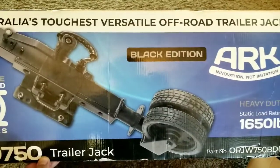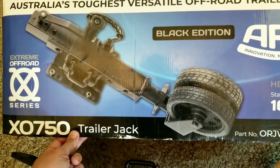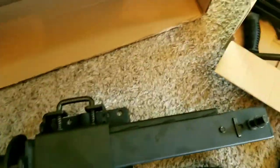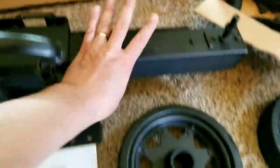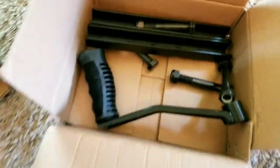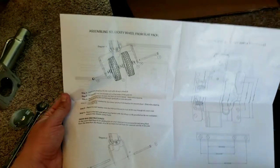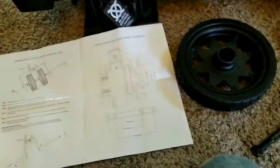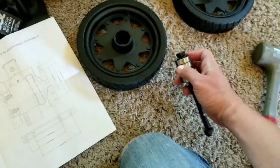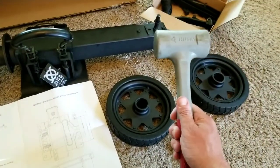This is the trailer tongue jack that I bought. It's made by ARK — an Australian company. It's got a 1,650-pound rating, two wheels, and a removable handle in case you're worried about someone using it to steal your boat. When you unbox it, you get the main assembly, the two wheels, the bearings for those wheels, and some bolts. Not a whole lot to put together. One thing you'll need right away is a soft mallet, because the first step is putting the bearings inside the wheels and they won't just push in by hand — you'll need to tap them in with something soft that won't dent them.